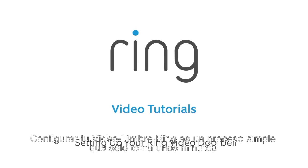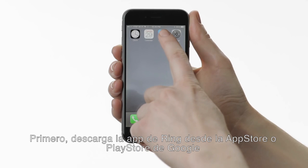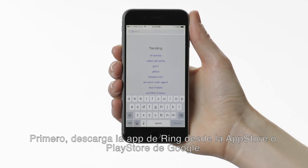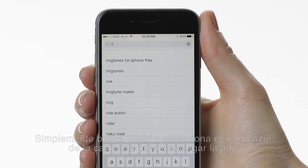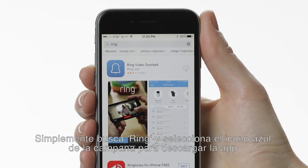Setting up your Ring video doorbell is a simple process that only takes a few minutes. First, download the Ring app from the App Store or the Google Play Store. Simply search for Ring and select the blue icon with a bell to download the app.